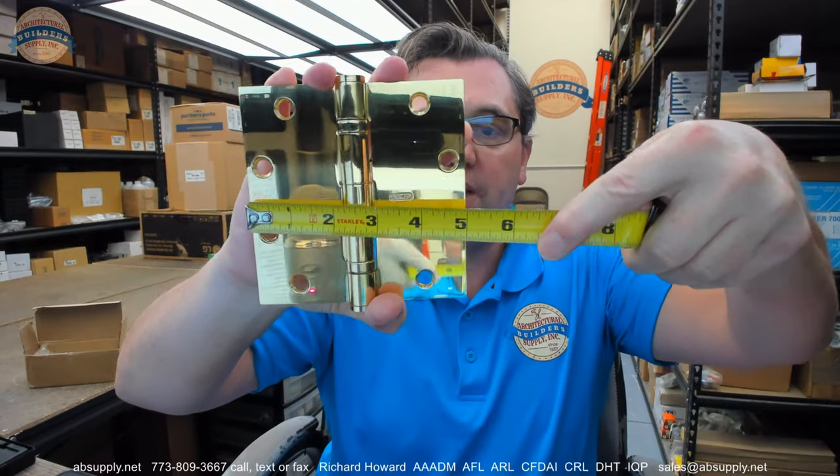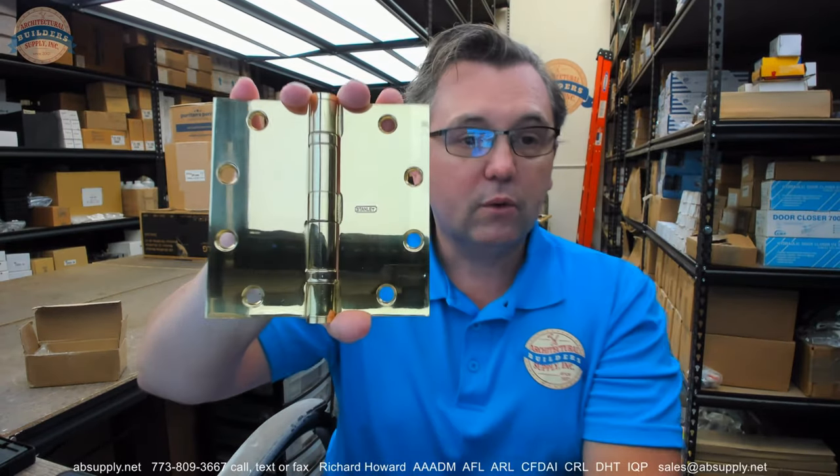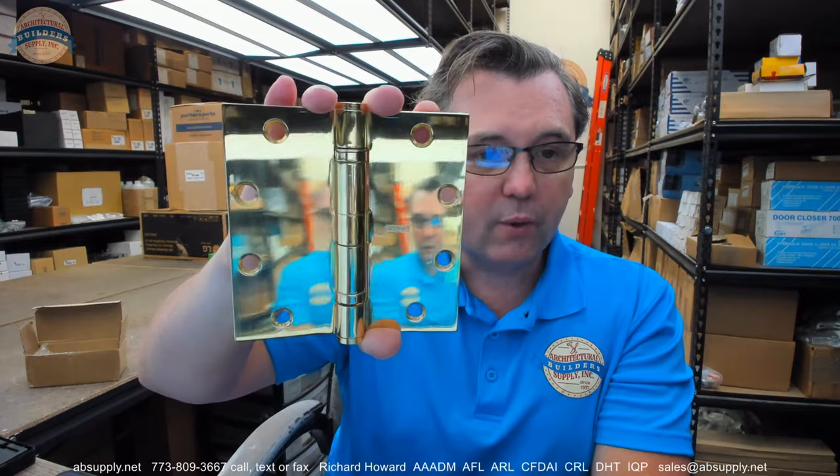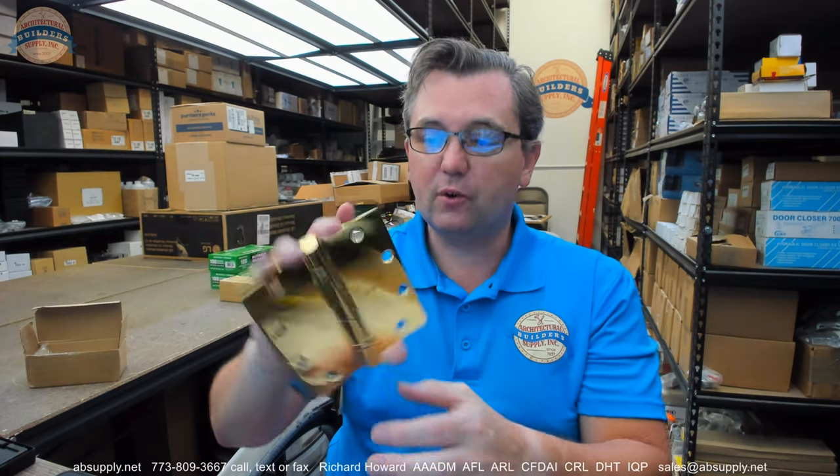Let's take a look at the size. This is a 5x5 hinge — that means it's 5 inch tall and 5 inch wide. The height is the first dimension on hinges and that's always how it runs with hinges like this. But if you're dealing with a 5x8 or a 4.5x4 — hinges that are rectangular and not square — it's important to know the height is the first dimension.